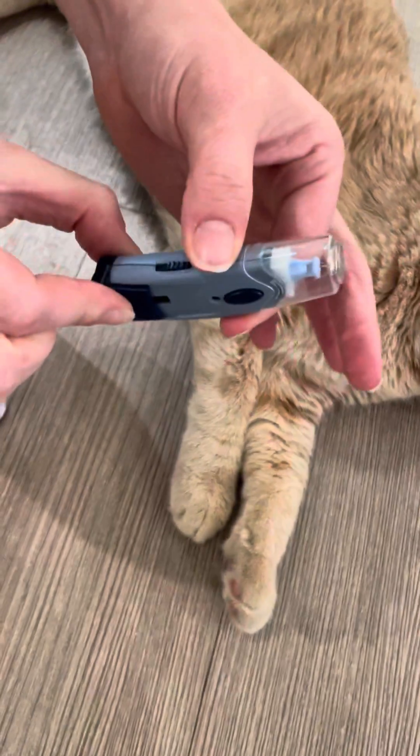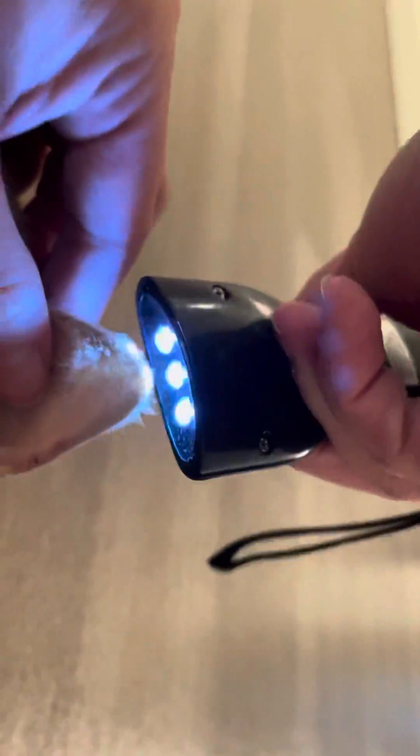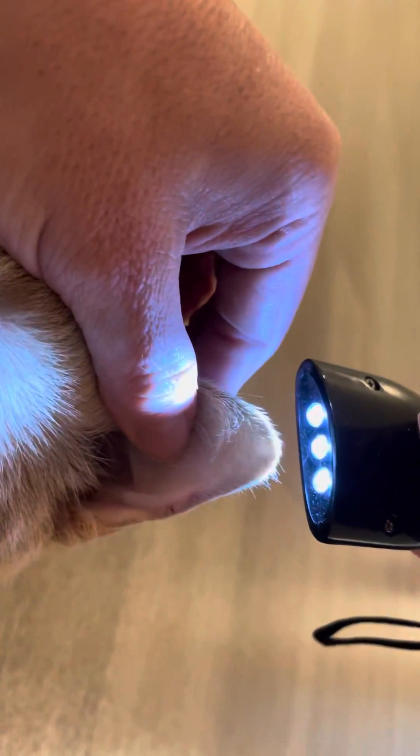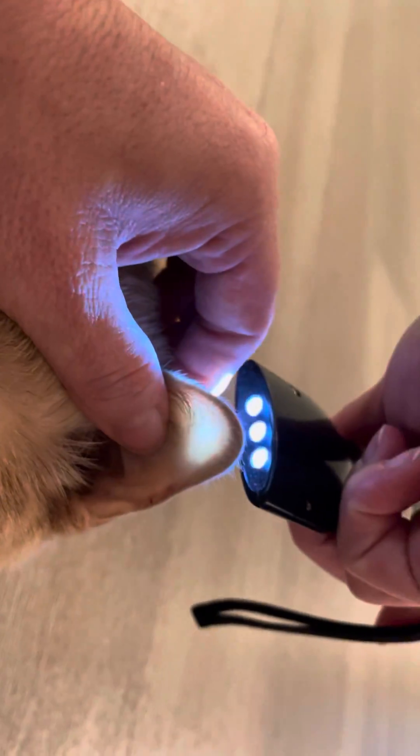You pull this back and then when you're ready you press this button. Cats have a vein in their ears, as you can see, along the edge, and that's what you're aiming for. You're aiming for the top.